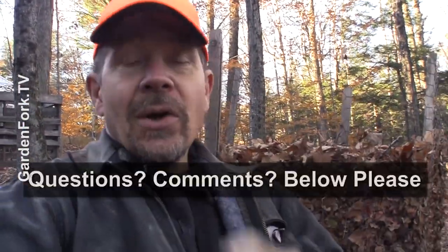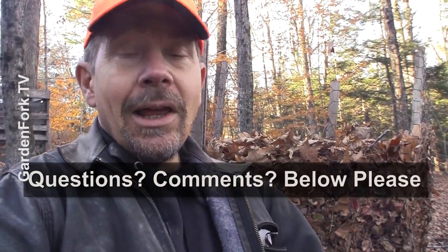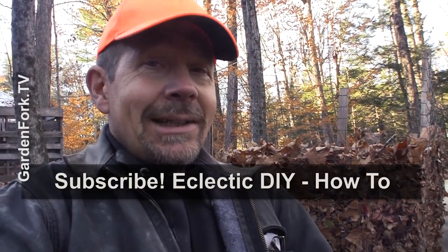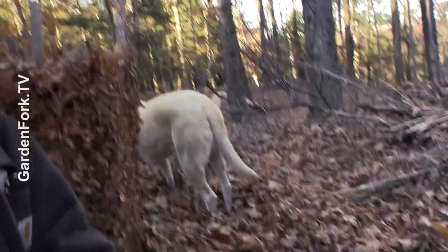If you have any questions or comments, I learn from you guys all the time, so I like to hear from you in the comments below. Let me know your thoughts — do you compost leaves? How do you mulch them with your lawn mower, or how do you deal with your leaves in your yard? We put out stuff like this every week — it's Eclectic DIY. Make it a great day, and throw the ball for you-know-who.